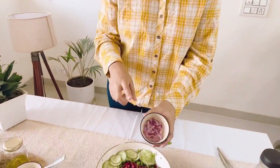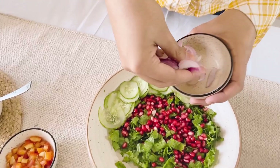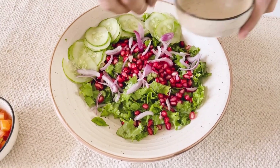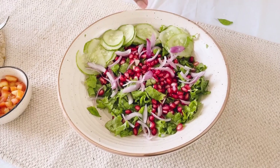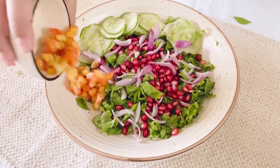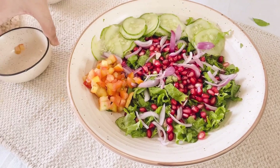Next, we are moving on to onions. Onions will also be thinly sliced in a salad, because they have a very strong taste and we don't want them to overpower. Then I am going with some fresh tomatoes, finely chopped again.